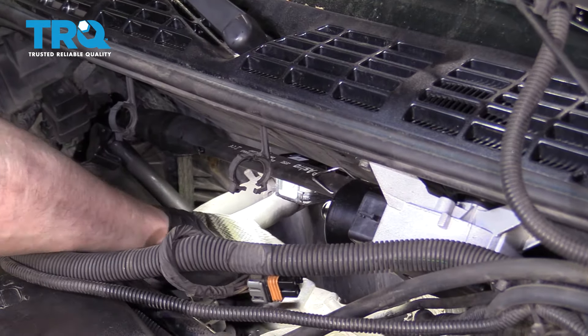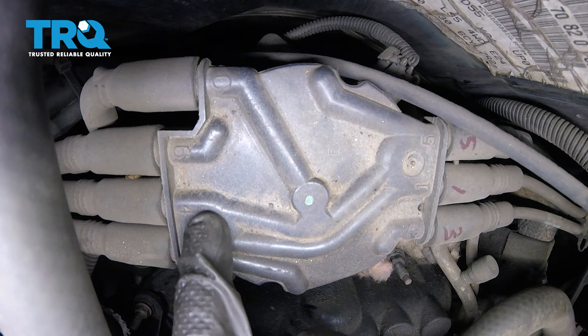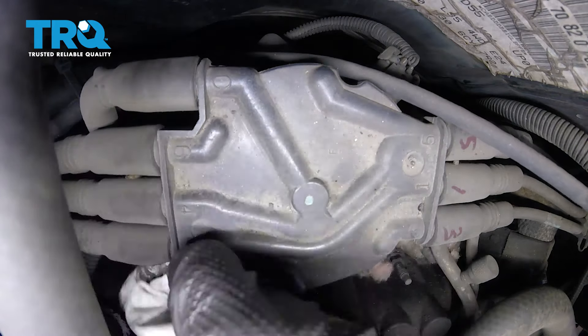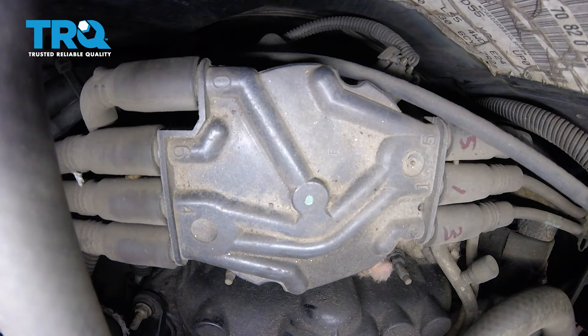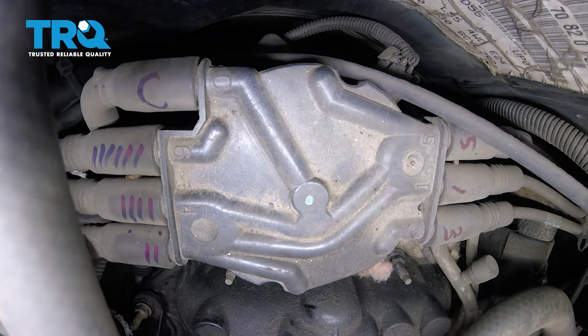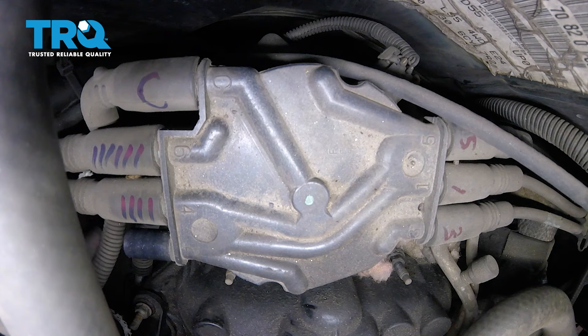I'm just going to wipe this down real quick so we can have a peek. If you look along the cap, you can see some numbers on it. That's going to correspond to the cylinder that the wire leads to. I'm going to wipe down the wires and mark them with the same number that's on the cap where it corresponds to. Once you have everything marked, go ahead and disconnect the wires and set them aside.